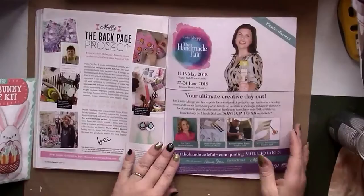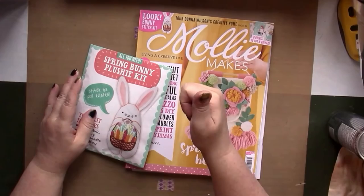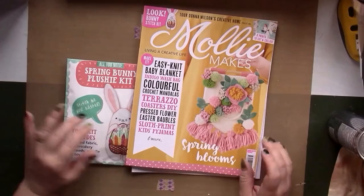There we go — thank you for joining me. If you enjoyed this please give me a thumbs up and I'll do a flip through of next month's magazine when it comes in. Leave your comments down below and subscribe to find out about my further adventures. See you next time, bye!